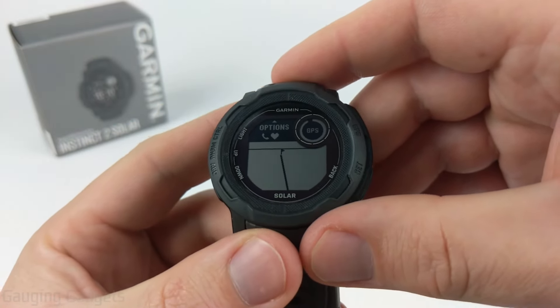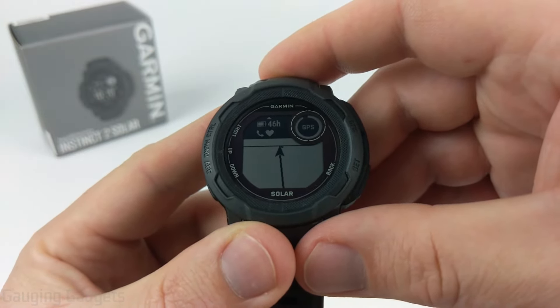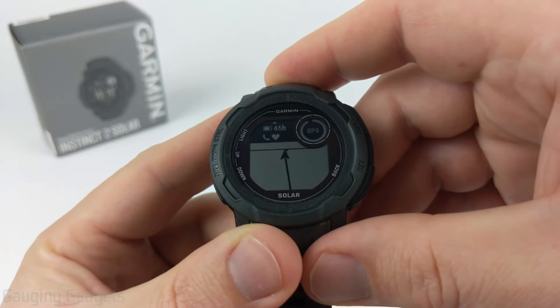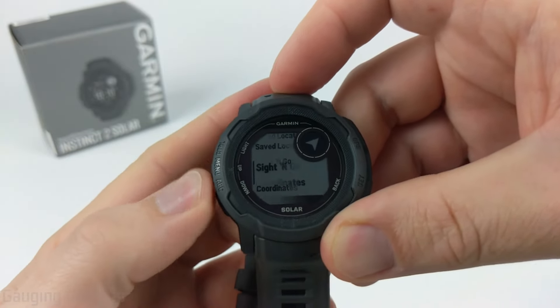The maps on the Garmin Instinct 2 are pretty primitive. They don't contain detailed information about the actual location, such as elevation, points of interest, or roads. You're not going to get the same information you would get out of maps on a Forerunner 955 or a Fenix 7.